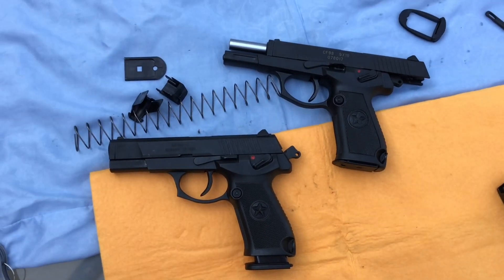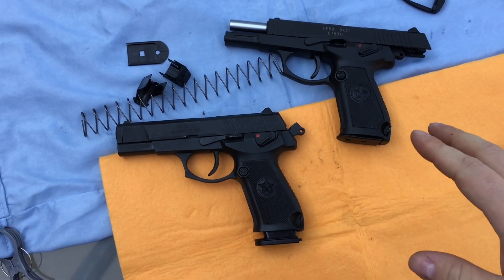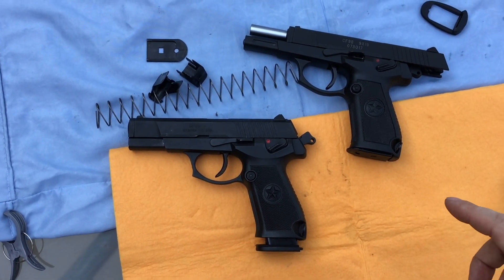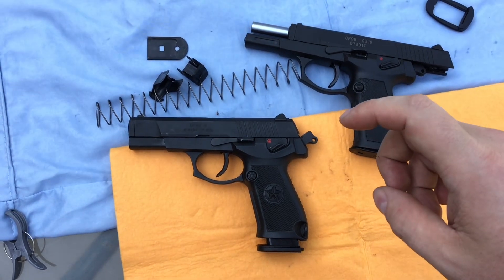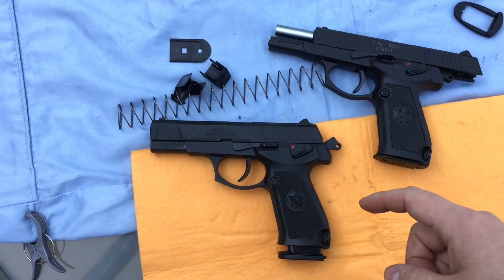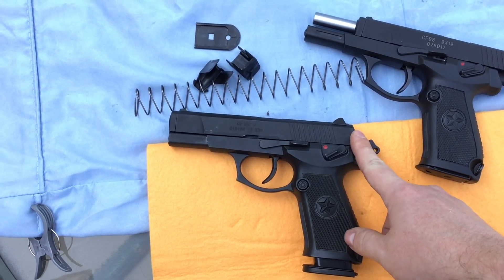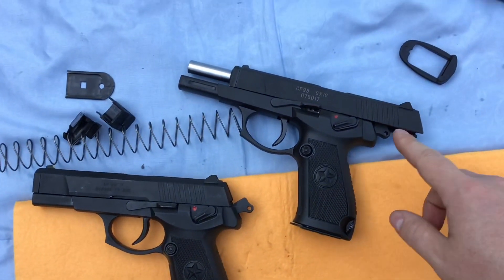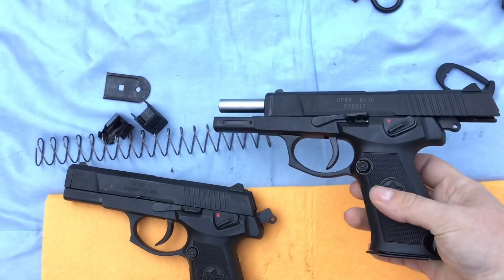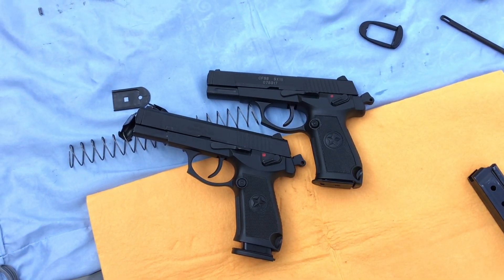I haven't tested the newer magazines at the range to see if they function 100% properly, but it looks like with just a little bit of modification you can use the new magazines in the old gun. You just have to modify them slightly and you won't have your slide lock back on the last round. The newer gun with the older magazines looks to be perfectly fine — nothing's changed in that area.